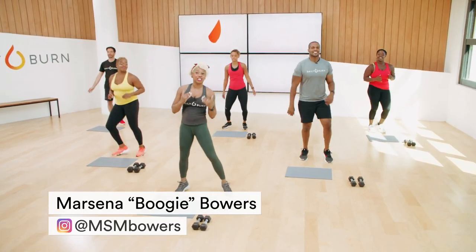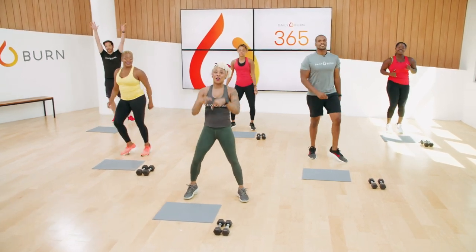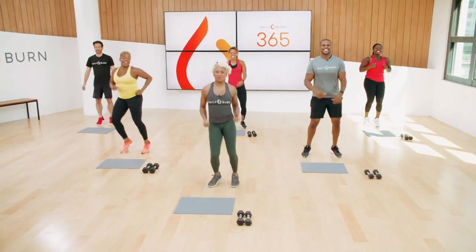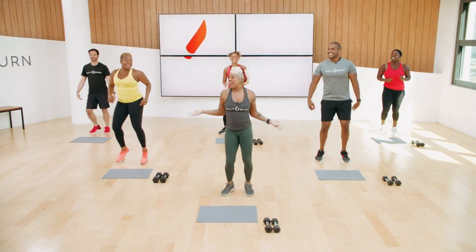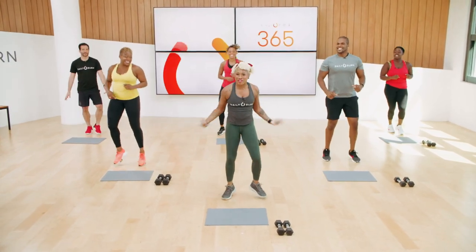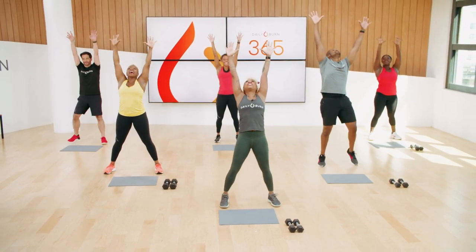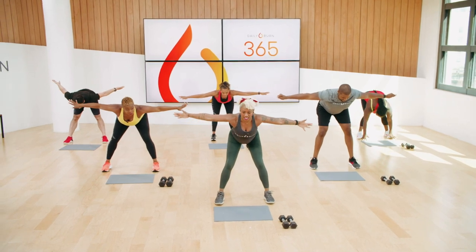If you're looking for body weight, low impact options, take a look at JD because he's going to give those to you. Monica is also here with us — she's awesome. I'm so excited to be here with all of these people in this room, it just gives me so much energy. I want to reach up to the ceiling, so we're going to do that. Big reach up to the ceiling, reach out to the side and hinge at the waist. Feel that stretch in the hamstrings.